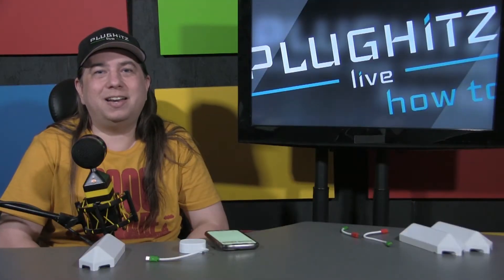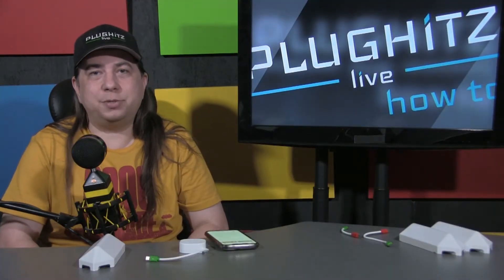Hello Internet, I'm Scott and this is a Plug Hits Live How To. Today we're going to take a look at how to set up the Monster Smart Illuminessence Digit product. What you'll need to do this right will be the control unit, one digit panel, and your power cord.